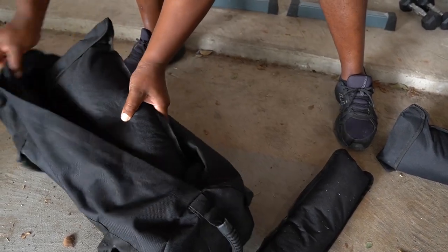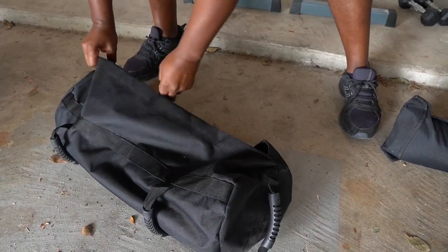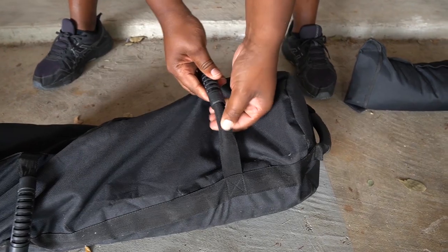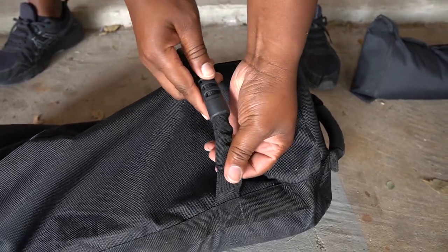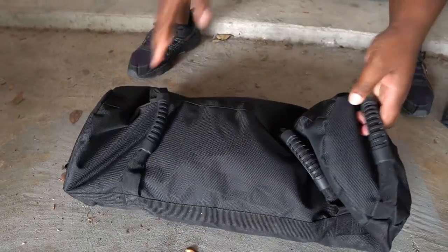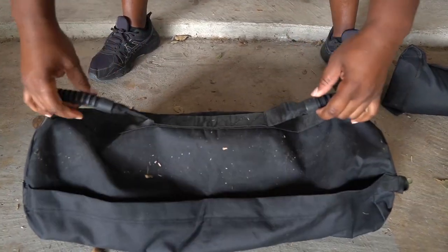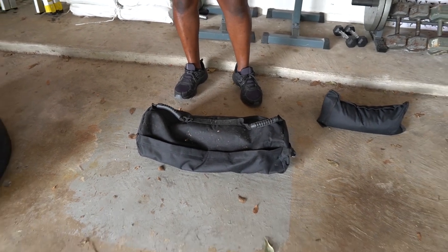This one is a 10 pound bag, this is a 20, and that's a 30 — so we've got 40 pounds here. The handles are constructed really well. There's some kind of metal in there that has a curvature, and then a rubber handle goes on top of that to give it a little more stability. You've got vertical-style handles, side handles, and horizontal handles on the opposite side, so this thing can be used in a multitude of ways.